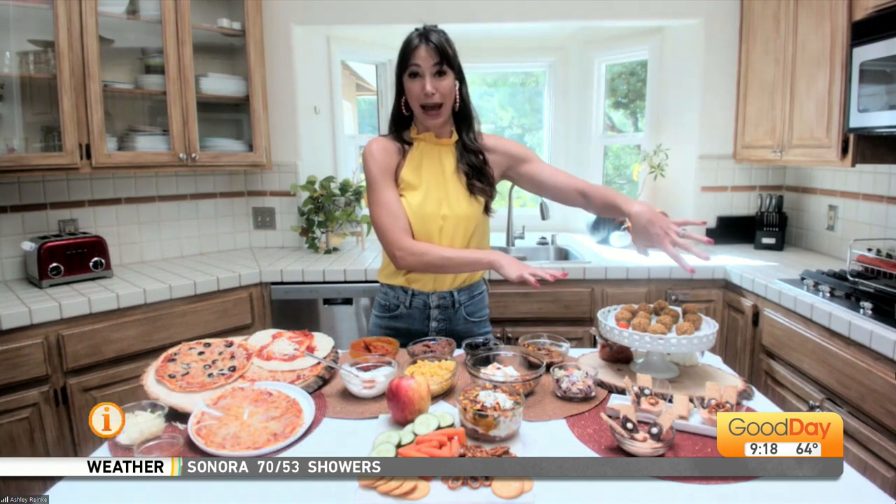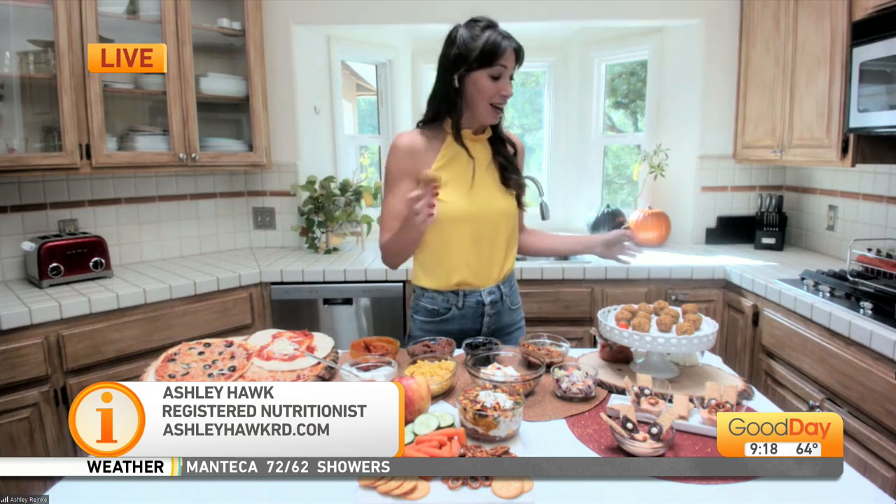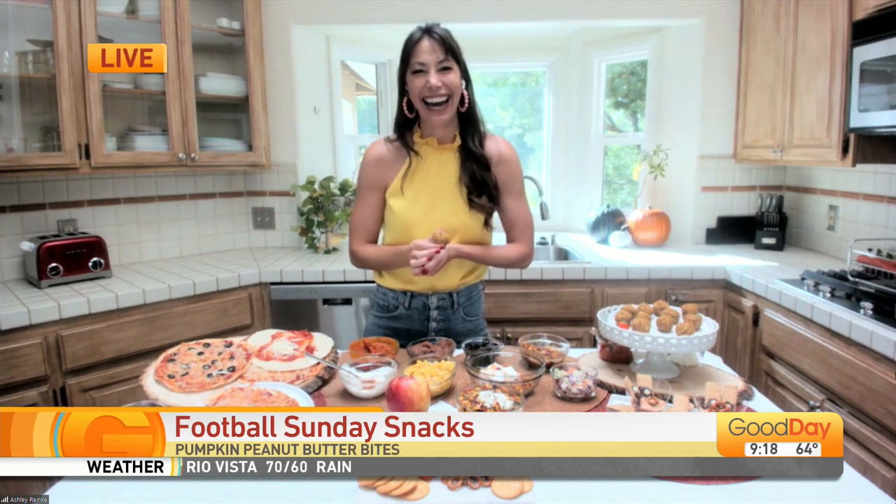Last up, you can find these on my website — the no-bake pumpkin energy bites. These are great too. Make them on Sunday but keep them all week long. Happy football watching! What's the website? It's AshleyHawkRD.com. You can also find me on Instagram at AshleyHawkRD. Thank you so much. Will you make that pumpkin? I think I'm going to try it — because pumpkin is healthy. It's definitely healthy for you.